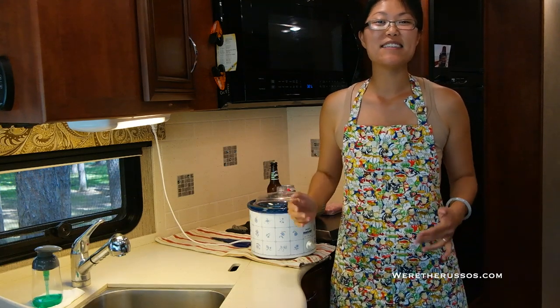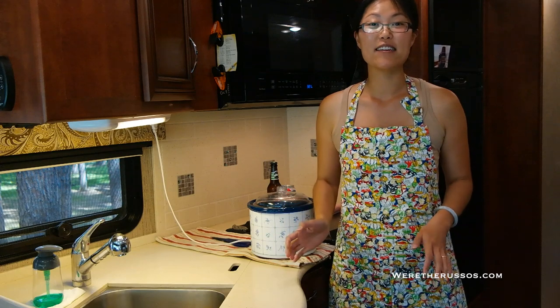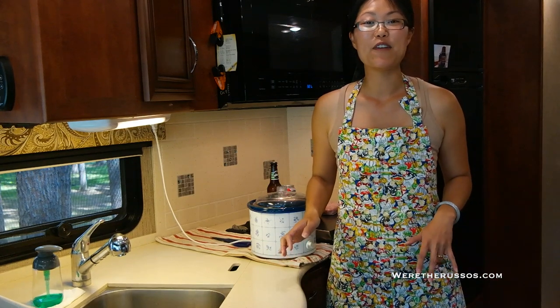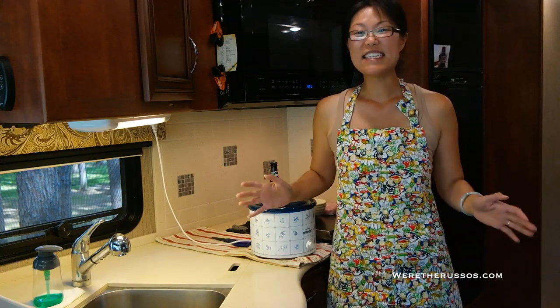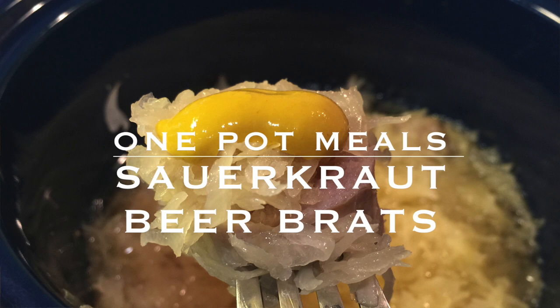We just spent an entire week at the EAA AirVenture show in Oshkosh and we are worn out. Today was a moving day for us and it's getting pretty late in the afternoon, so I'm going to throw something together that's really easy that we can have for dinner in a few hours. Today we are going to make sauerkraut beer brats in the slow cooker.